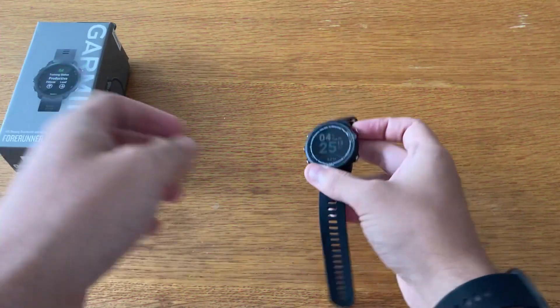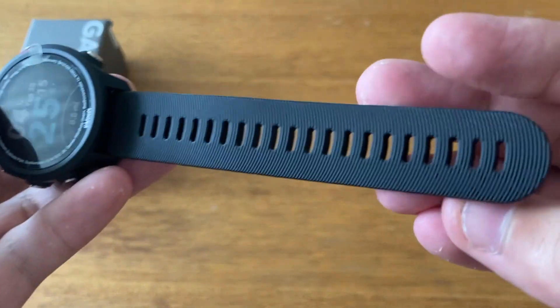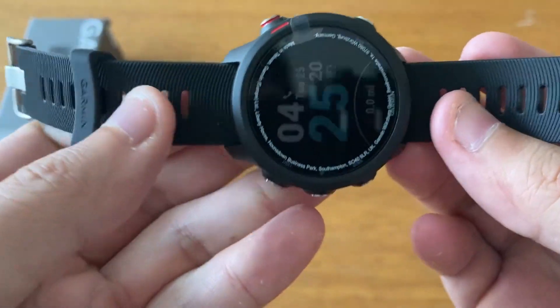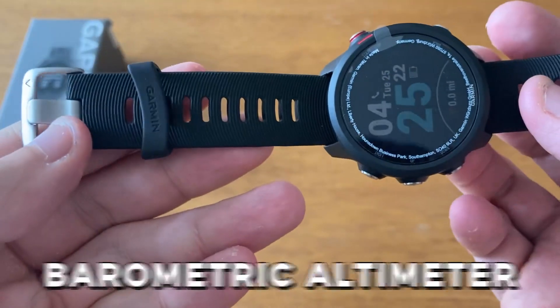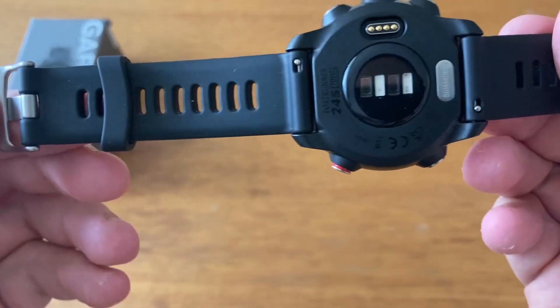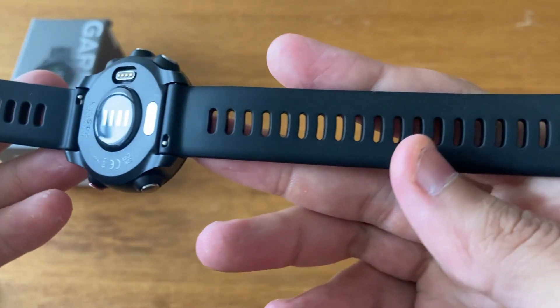Track your cycling, running, and other activities with the Forerunner 245 Music. To track your steps and ascent, it also features a barometric altimeter and an accelerometer. A pulse oximeter is also included for checking your oxygen saturation levels.